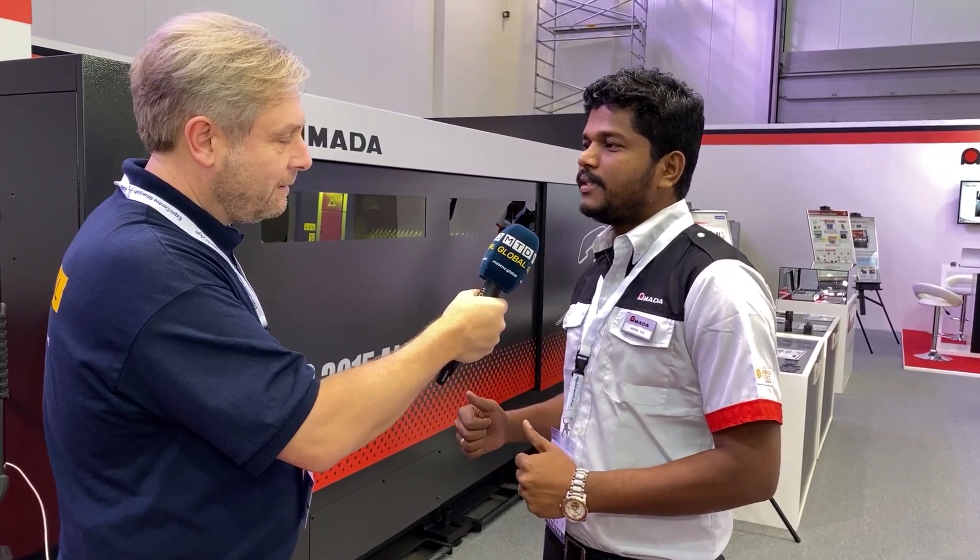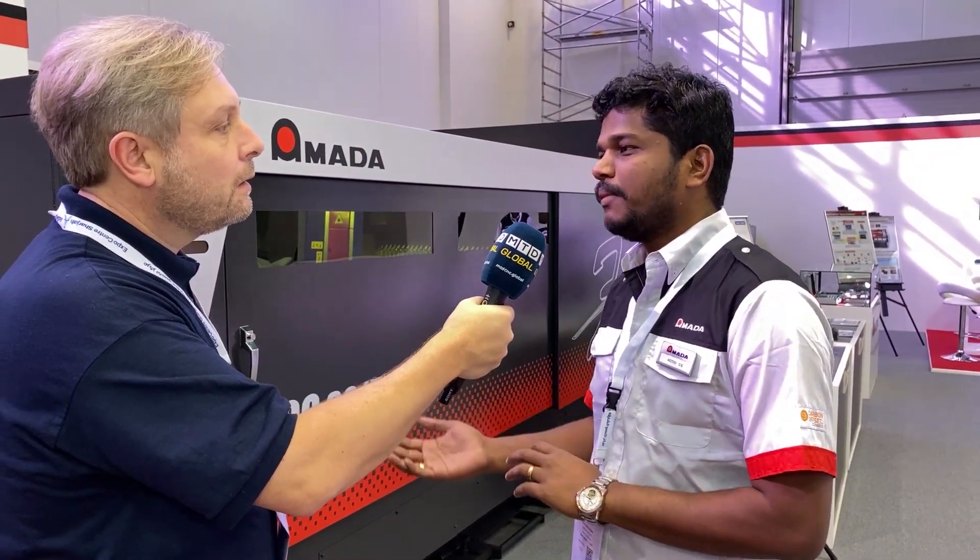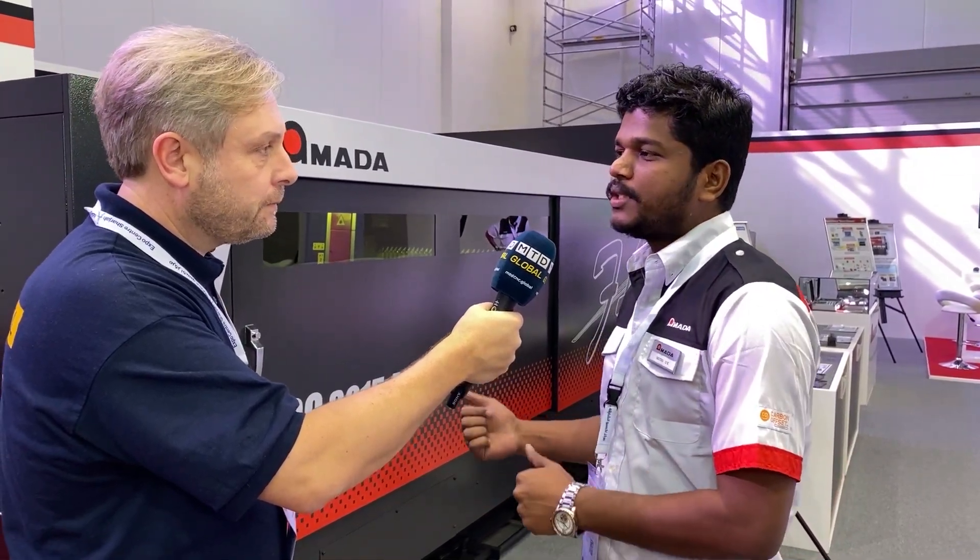It is a little bit longer time for the pallet change, but safety is involved — we cannot simply swap one pallet for another; we have to consider safety first. This table is the LCG 3015, so three metres by 1.5. Previously we had the LCG 3015 AJ, and now it is the AJ2. The difference is a single lens that works for all materials irrespective of thickness.